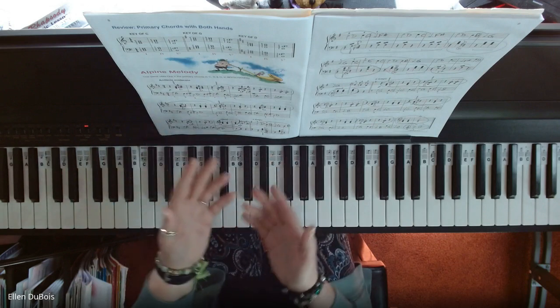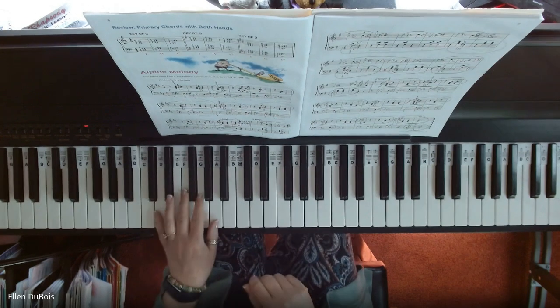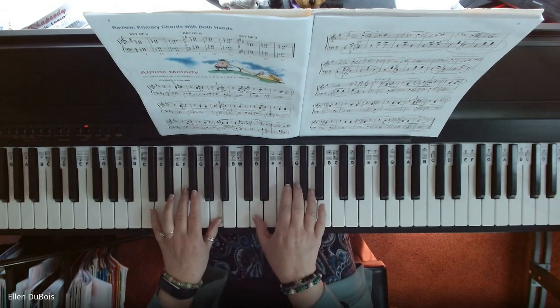Do that as many times as you have to, to feel comfortable with those chord changes, okay? And here is Alpine Melody.